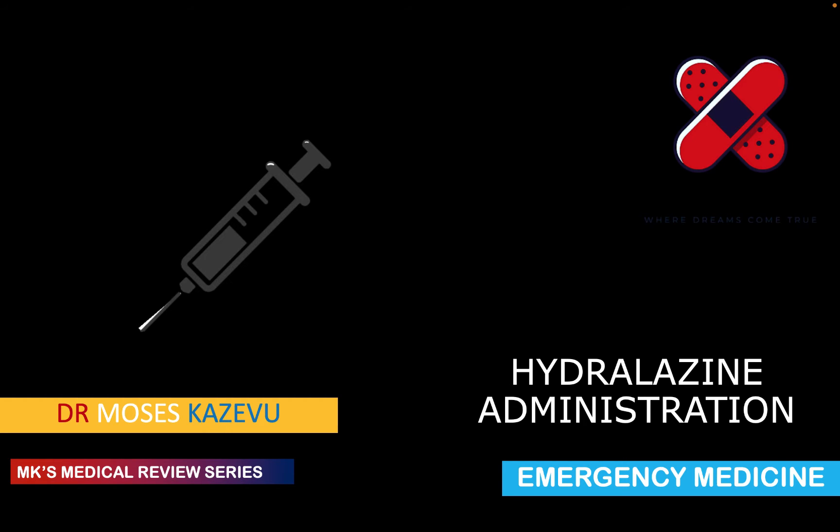If you haven't yet subscribed to the channel, please hit the subscribe button and hit the bell notification icon so you never miss such amazing content every time I post. Drop a like, drop a comment. To Zambia and beyond!